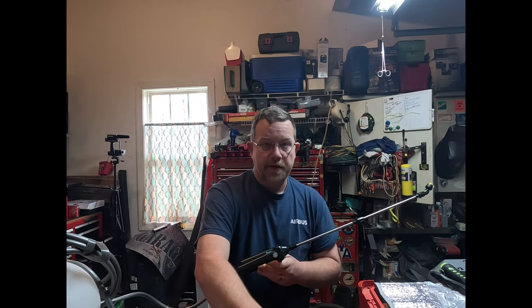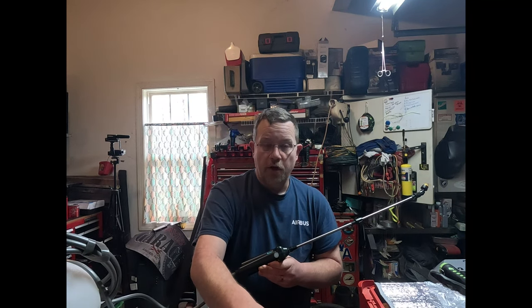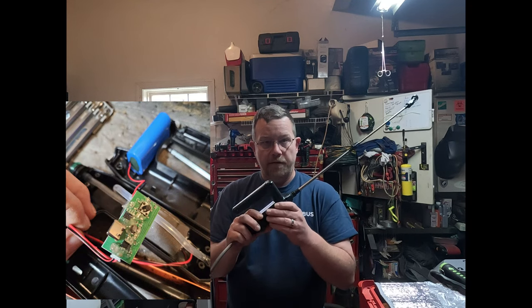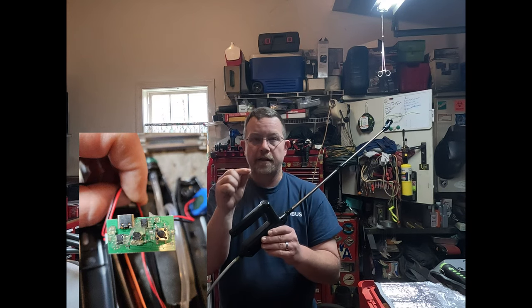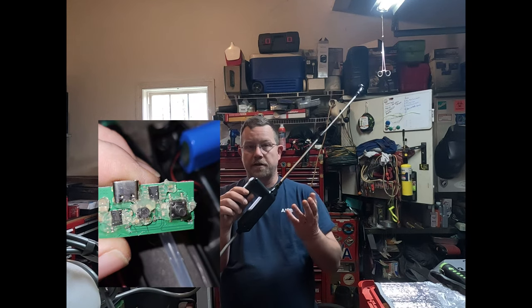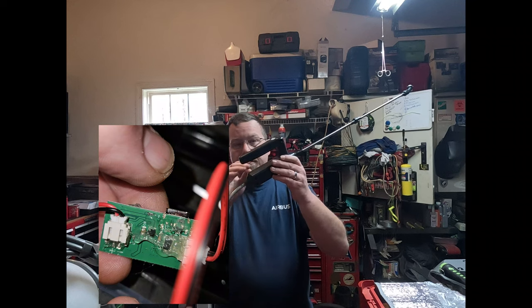On the circuit board — you'll see in the picture — with the new one, I went across it and put hot glue all the way around it, just craft glue. I basically covered up any of the exposed metal that's in there, so it doesn't have a chance if water does get in there to cause a corrosion problem.